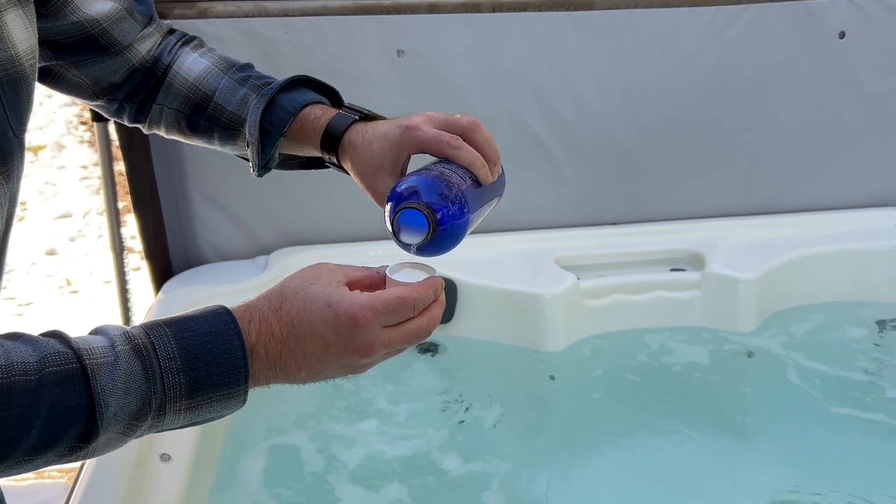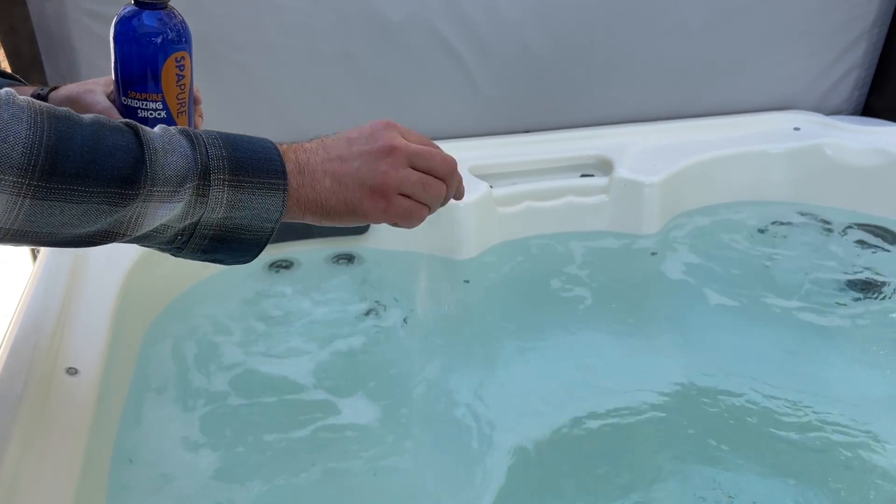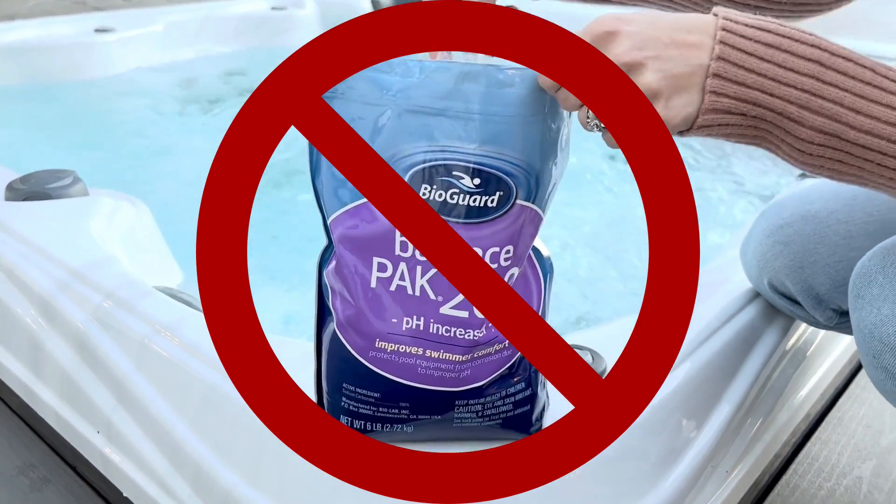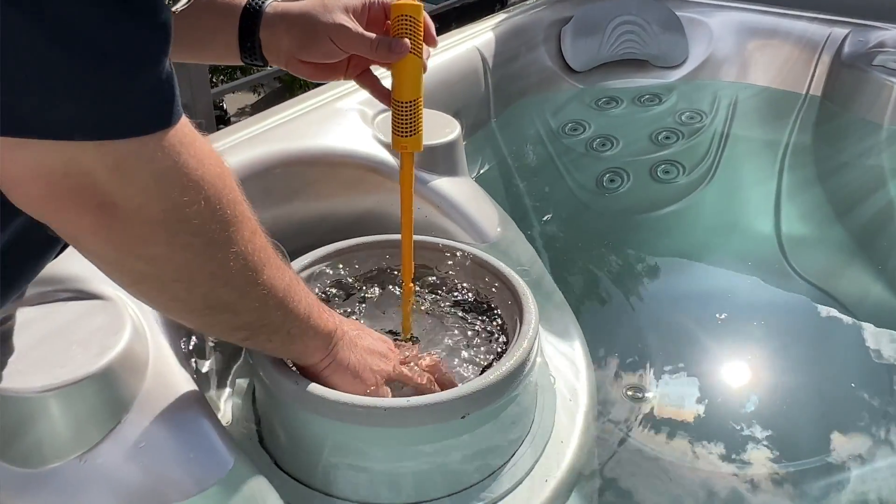Keeping your hot tub's water chemistry balance is important, but you actually don't have to buy every chemical that's recommended. In fact, you can find cheaper substitutions at the grocery store. There are some ways to even reduce the amount of chlorine or bromine you use. So here are four hot tub chemicals that you can stop buying right now, and here's what you should buy instead.